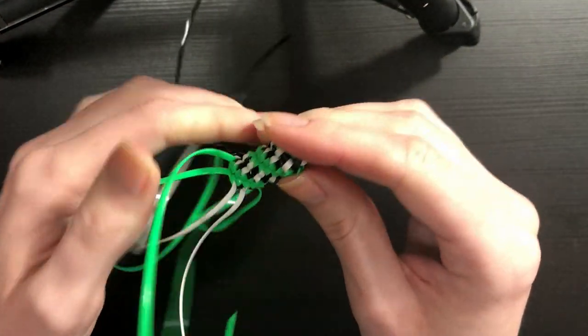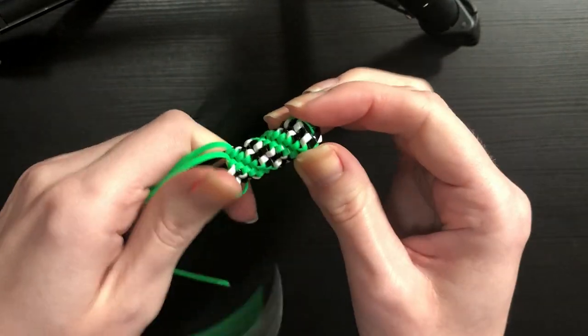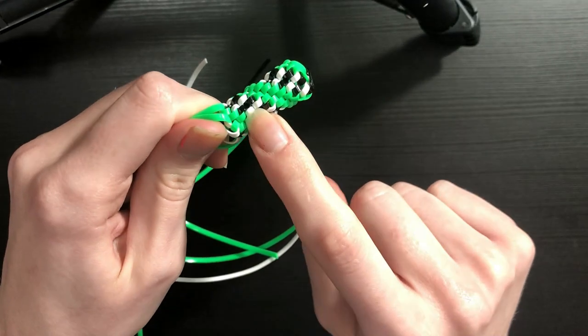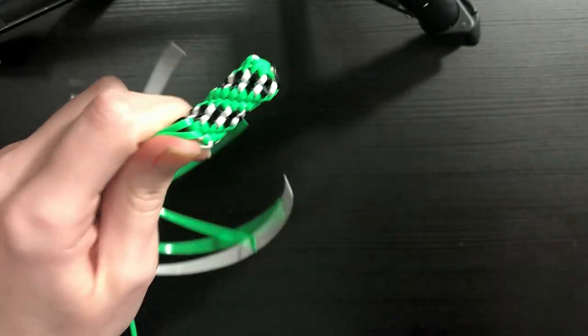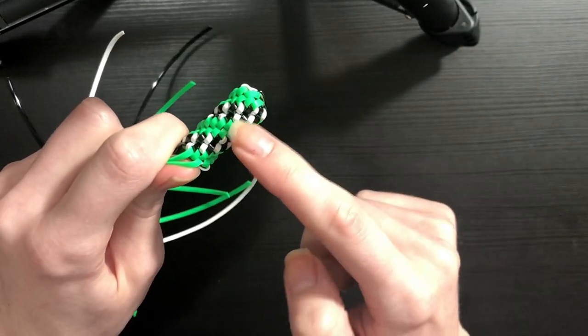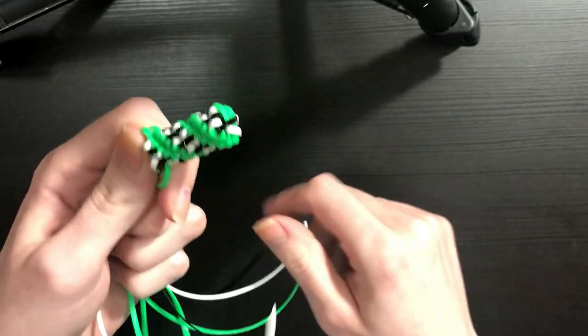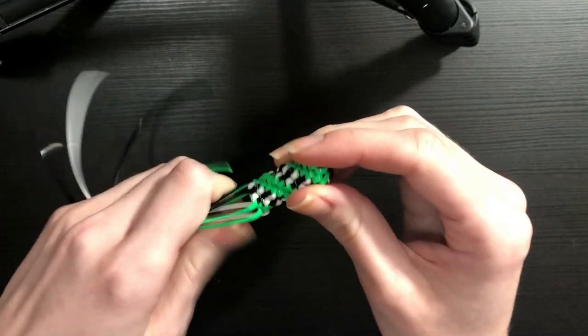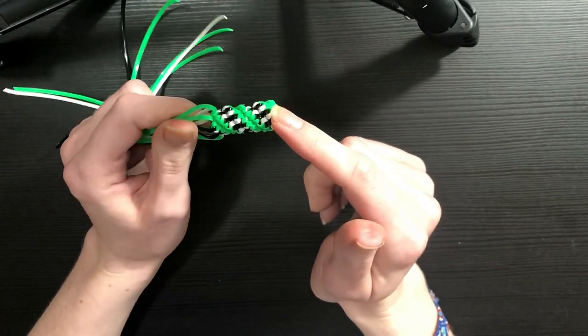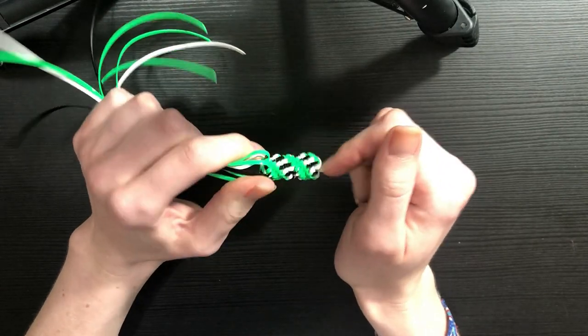Today we're doing a viewer-requested video — a Rex lace tutorial of this pattern right here. This is known as the zebra tornado stitch. It's very similar to the regular tornado stitch — Rex lace, boondoggle, gimp, lanyard, whatever you want to call it — the difference being it has this vertical striping instead of just solid stripes.